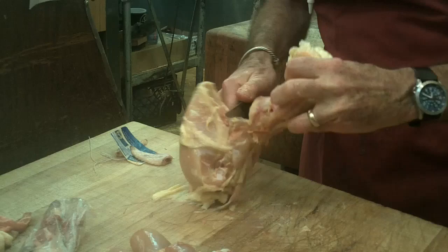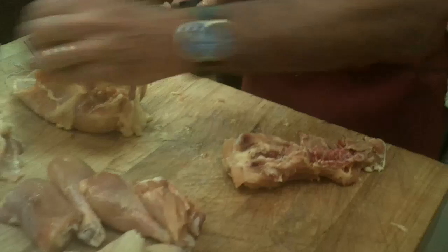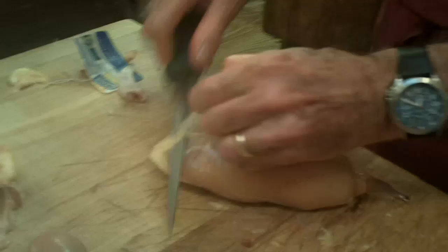Now we'll take off the back, take out the chicken fat, move the tail, and take off the extra fat off the back. Now we'll turn to the breast and remove the extra skin and fat. It's amazing how much fat there is on a chicken.